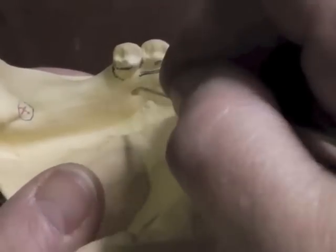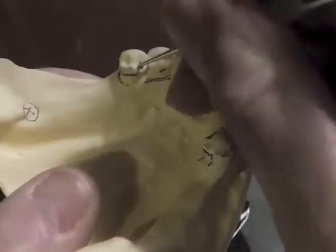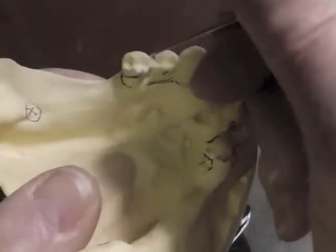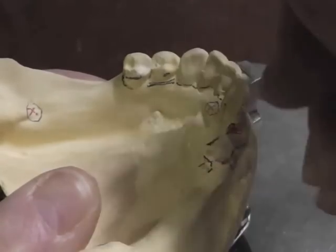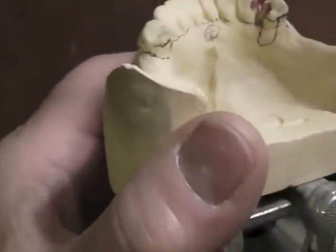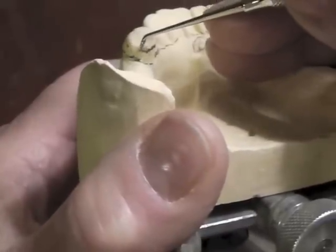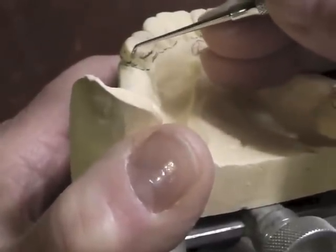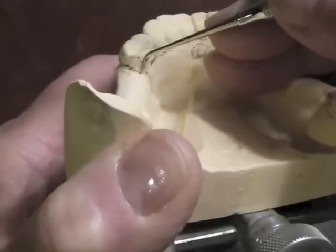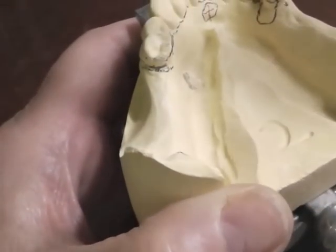We take a sluice way through here — I already prepared that when I did the marginal ridge. We have a sluice way in that area, but we don't take the sluice way through the buccal surface because there's no arm going through that buccal area, so we would not prepare a sluice way there. I have a nice positive seat here. My marginal ridge and guiding plane look pretty good. I have a little bit of a high survey line, so I'm going to go ahead and lower it — really just a fraction of a millimeter — prepare my guide plane, and resurvey. I've now moved my survey line down to the gingival aspect.